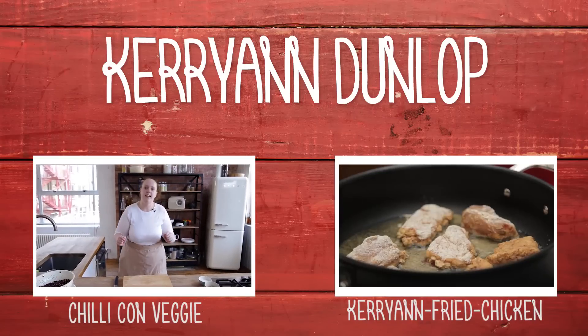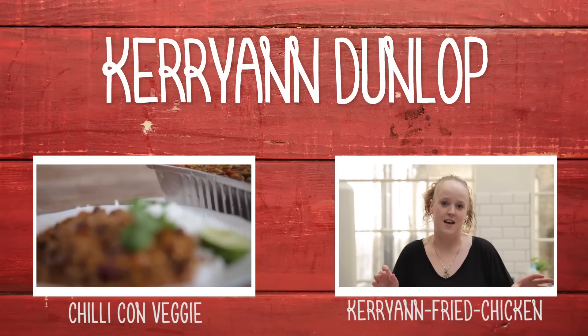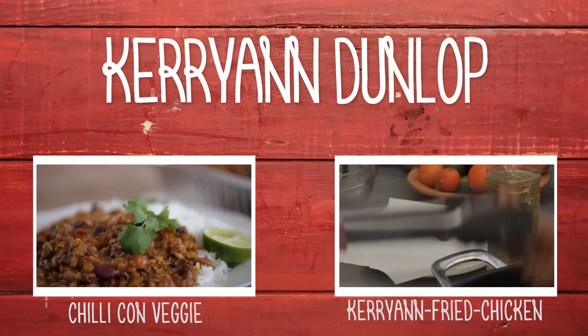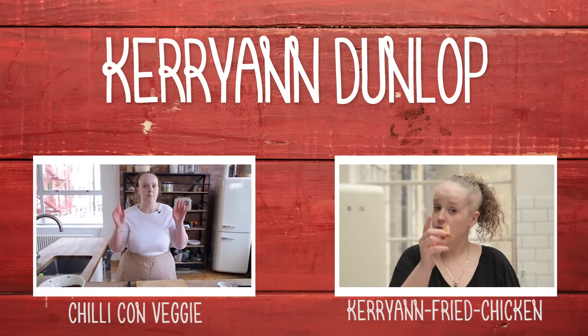I'm going to show you how to make the best fried chicken ever. It's called KAFC — Kerryann's Fried Chicken. Give it a go. Enjoy. See you next time.